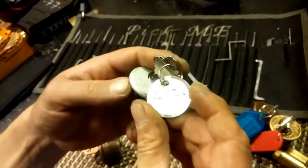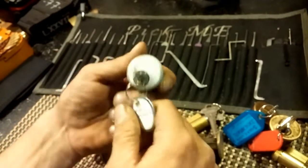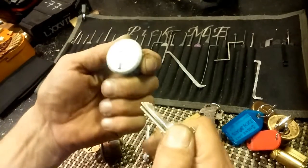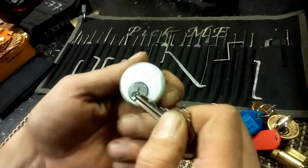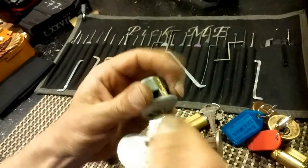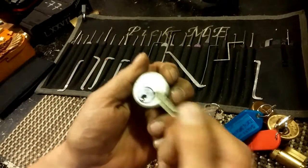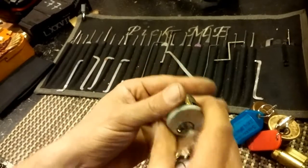And then we have a Trek Master 30 pinned - one of his. This is kind of like that uni-glass, but it doesn't say uni-glass on it, so it's just a Schleg keyway. Great bidding on that too. I always enjoy a Trek Master 30. That's real smooth too. Always enjoy his locks. They're always a lot of fun. He's making some awesome locks.